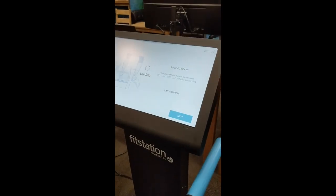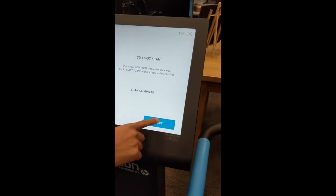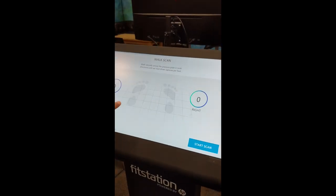Scan is complete. As you can see, this is a 3D scan. And so now, the next part — when you click next, you're going to do the walk scan.